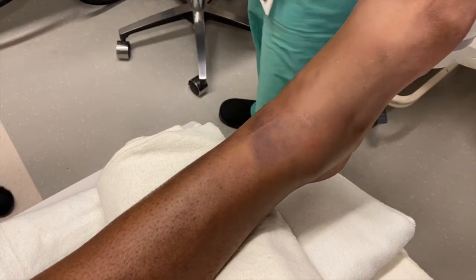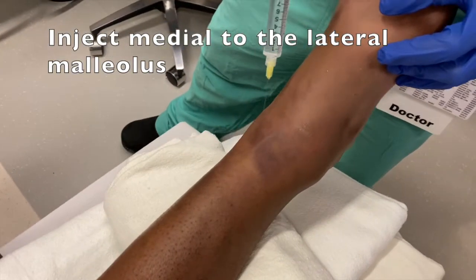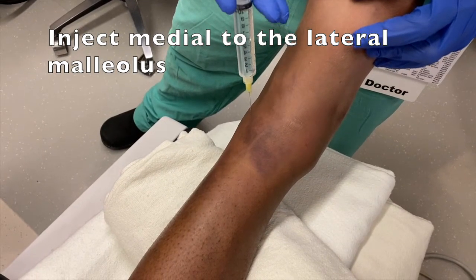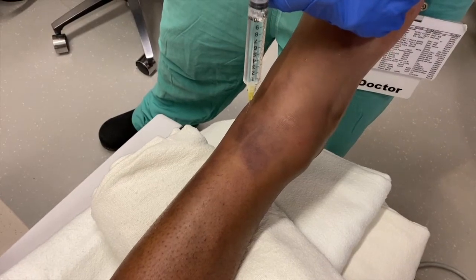Basically on this side, I'm going medial to the lateral more. Doing okay? Yeah. Same deal. Burning.